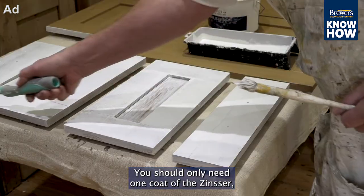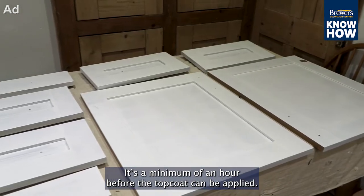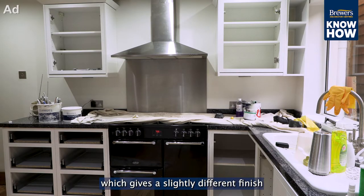You should only need one coat of the Zinsser, but your decorator will advise you on this. It's a minimum of an hour before the top coat can be applied. Some decorators will prefer to use spray application, which gives a slightly different finish.